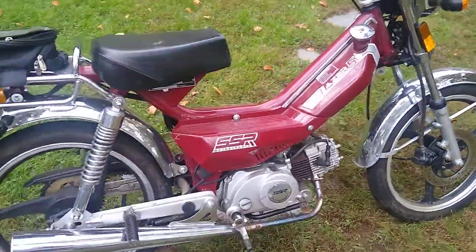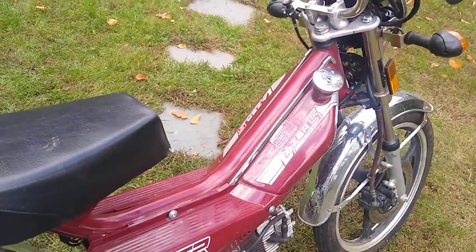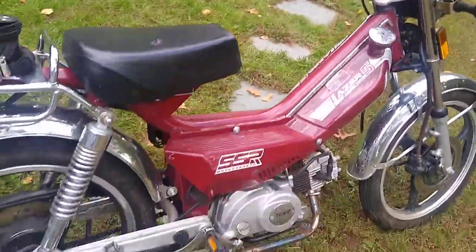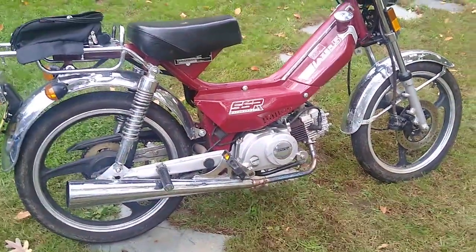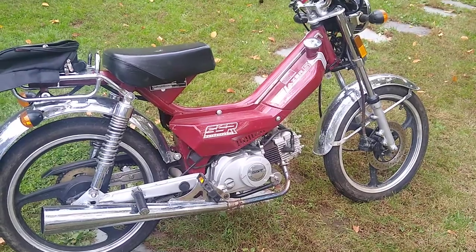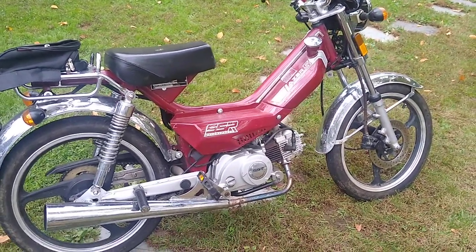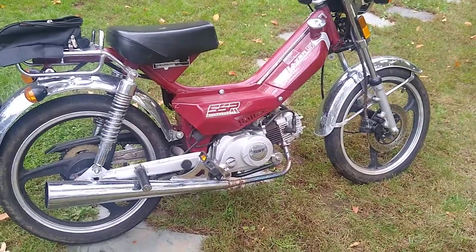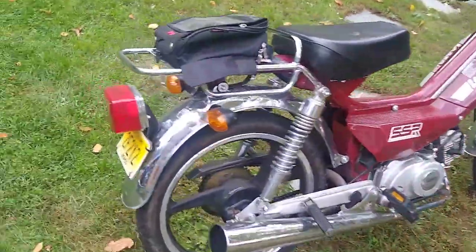In New Jersey you have to have this to take your moped test — you need pedals that will actually pedal the bike. These pedals are absolutely worthless for pedaling; you go as fast as you can pedal and you're doing about two miles an hour. They're ridiculously geared, but they make it legal, and no one's really pedaling a moped anyway. This is a four-stroke engine, not a two-stroke, and as far as I know this is the last pedal moped you could buy that was still produced.